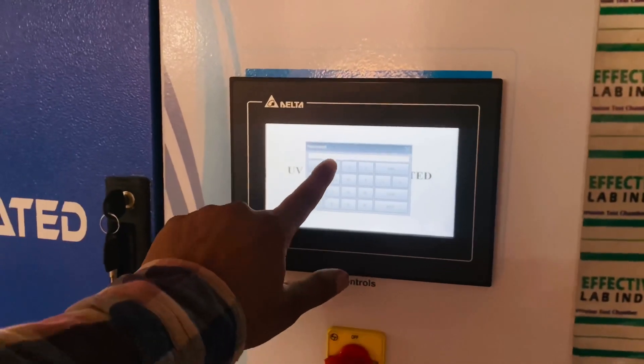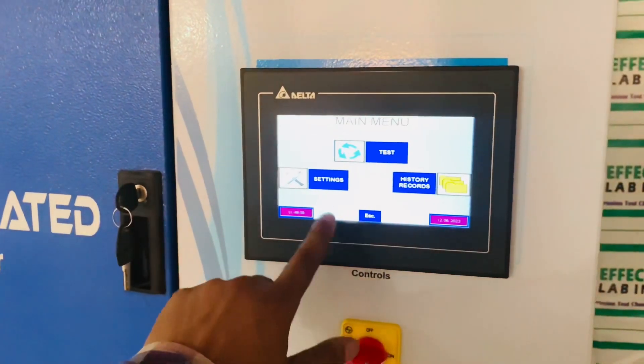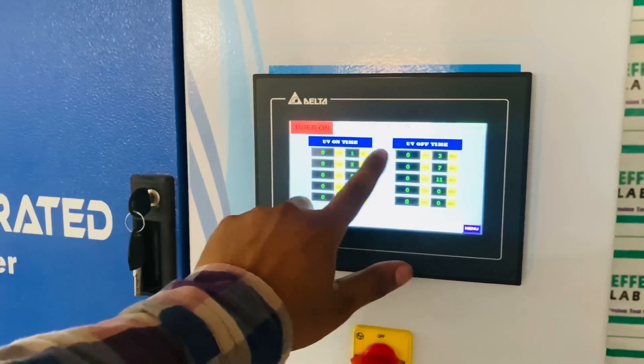Click anywhere on the screen to enter the main interface. Click the bottom settings; here you can set the test program and set the test parameters.